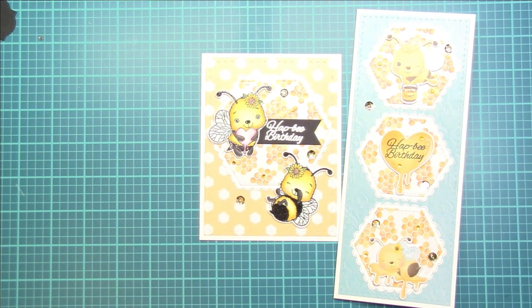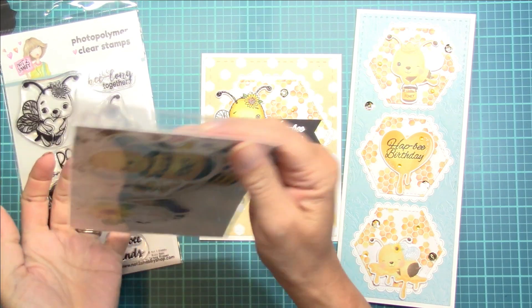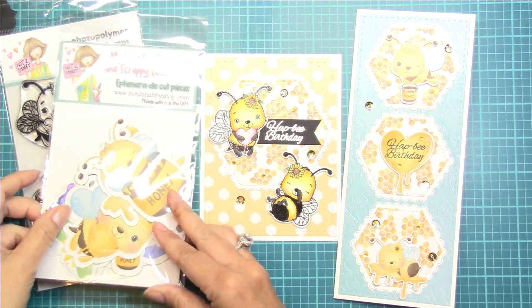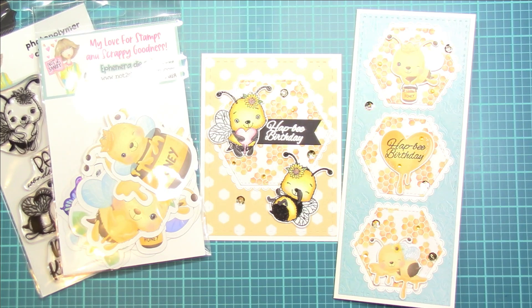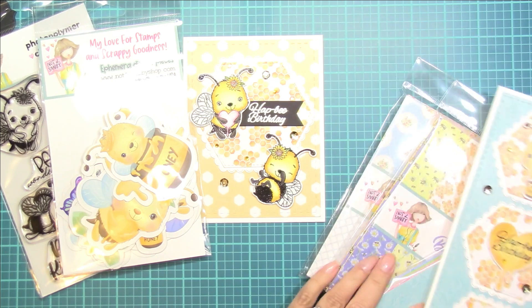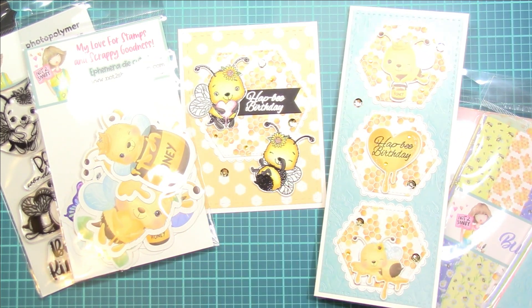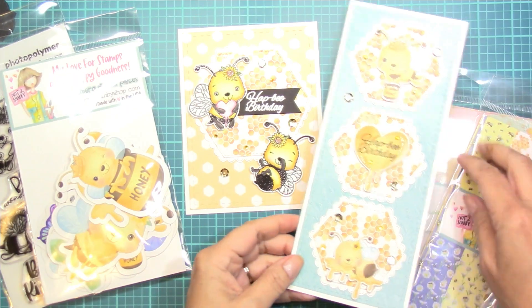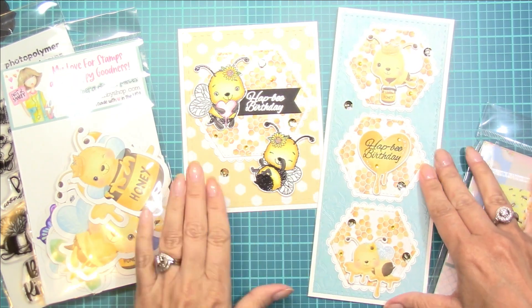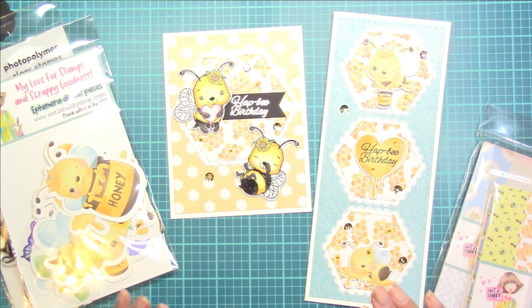So here are the two cards that I created using the July kit. I really hope that you enjoyed this video. All the links for the products are in the description box below, so I hope that you'll visit the shop and check out all of the fantastic and amazing new products. The paper packs are also available as of the recording of this voiceover. Thanks again everyone — I hope you have a fantastic day, and until next time, happy crafting. Bye for now.